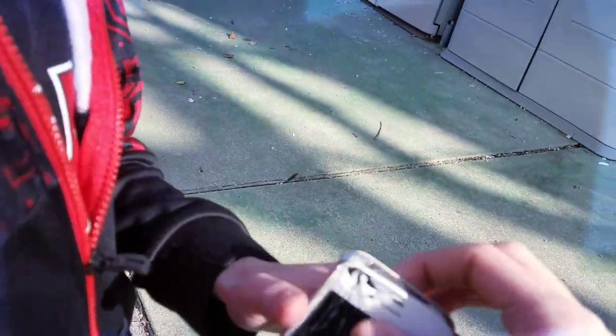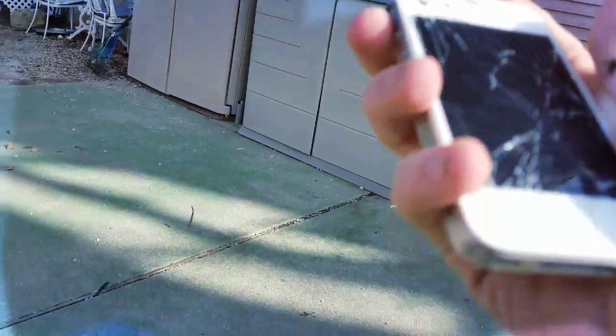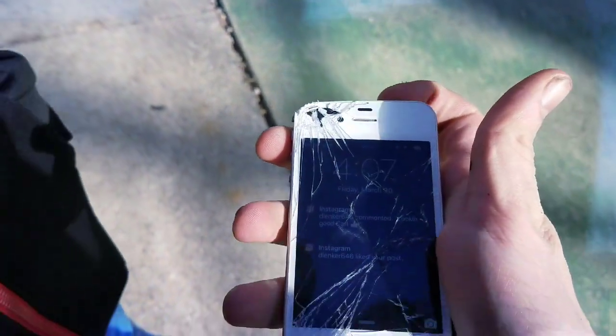Well, back screen's cracked farther than it was, the corner just simply obliterated. What's your thoughts? Well, I think if we charged it up it could still — yeah, it might still work. This thing has juice in it still, right? Yeah. All right, let's see — yep, it has power. Instagram.